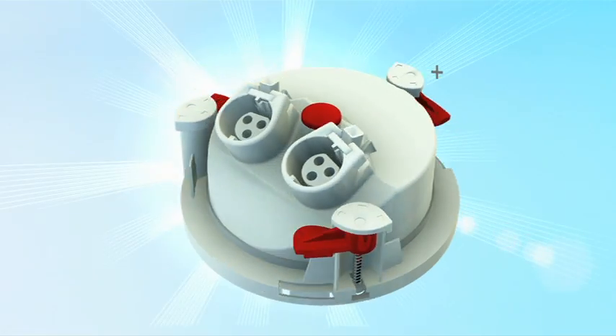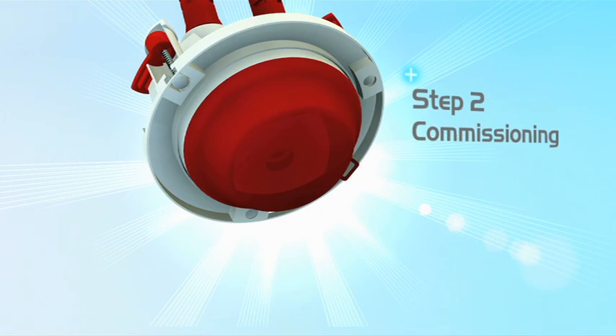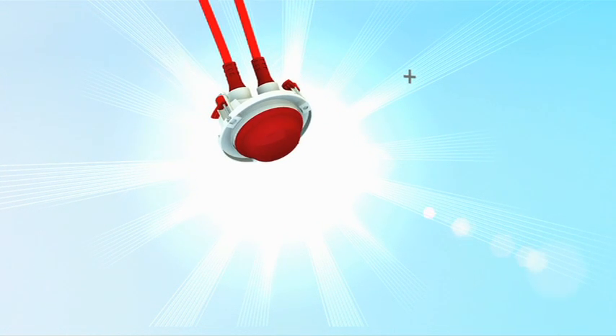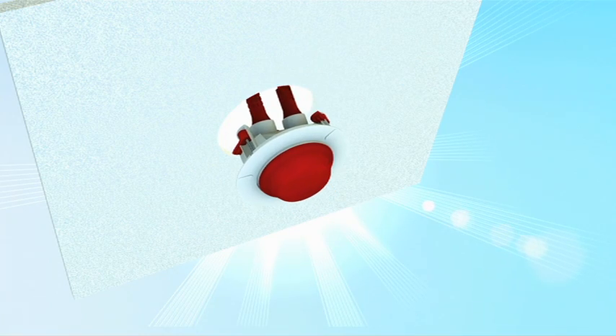Step 1: First fix — push the moulded plug into the locking socket on the sensor base. Step 2: Commissioning — install the sensor and commission the system. Step 3: Ceiling installed — clip the mounting trim onto the base and secure into the ceiling.